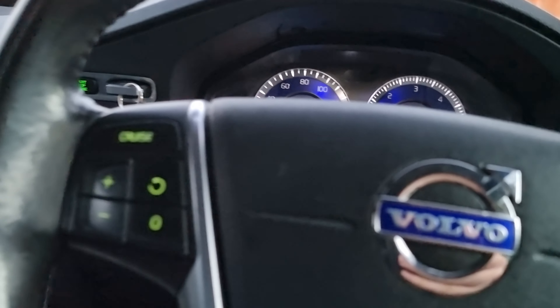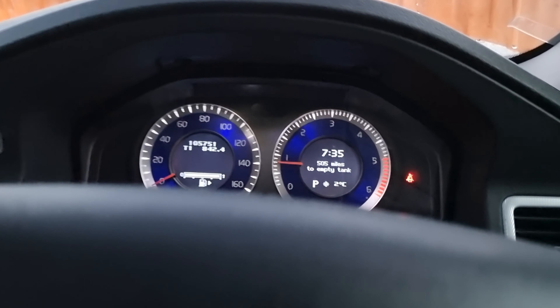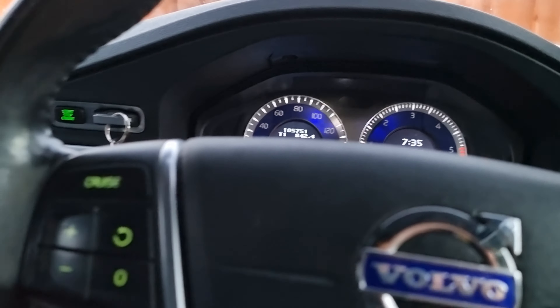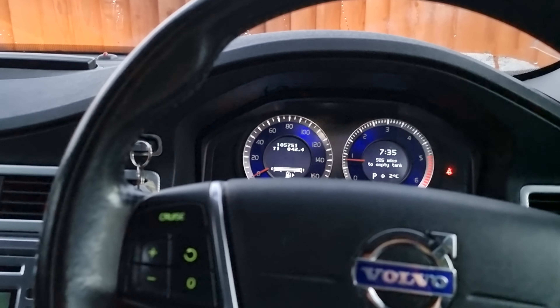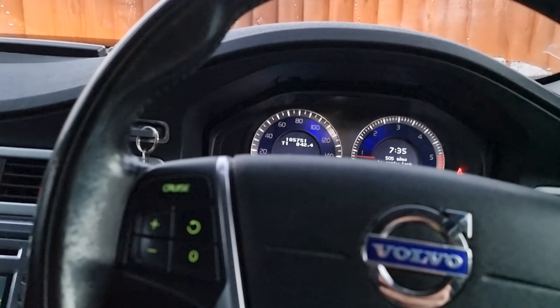Hi guys, welcome back to the Drive Life channel. Today's video I'm going to show you a few of the features of the Volvo winter pack. It's early in the morning, two degrees. It's actually mine and Mrs. DL's five-year anniversary today, so I've snuck out to get some stuff to give her breakfast in bed, so I'll pop to the shop.